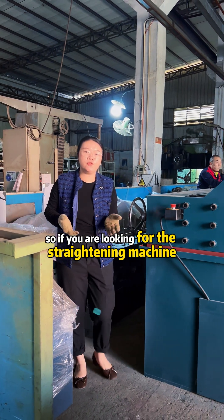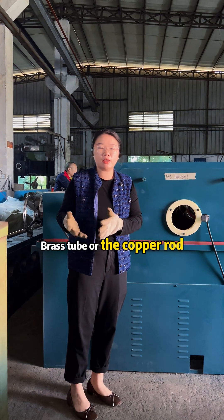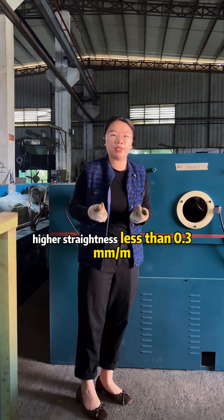Now if you are looking for a straightening machine for copper tube, brass tube, or another metal material that needs to achieve higher accuracy — higher straightening, less than 0.3mm per meter — please welcome to contact us.